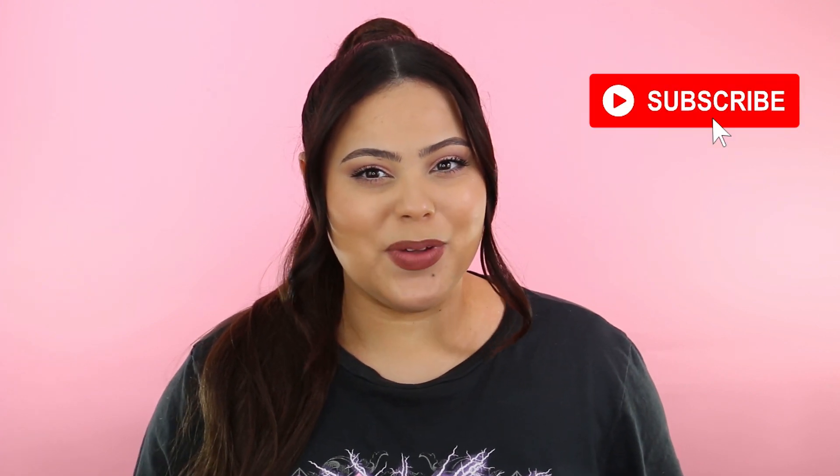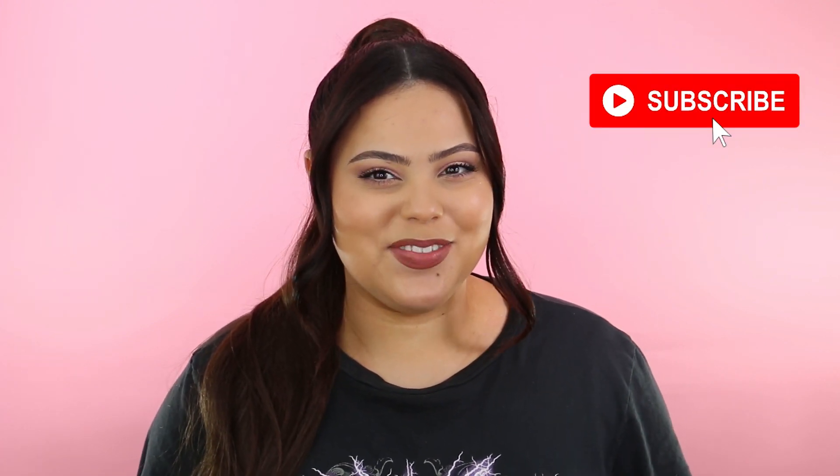Hey guys, welcome to my channel! My name is Marilyn for those of you who don't know me. Today's video is all about daytime makeup. Before we get into this video, please make sure you hit the subscribe button and also ring the bell so you can be notified when I post. I thought it would be fun to do a daytime makeup look because a lot of people don't realize you can apply a light makeup and still look good without heavy contour or heavy highlighting.